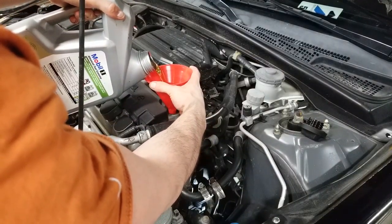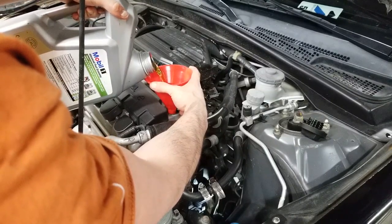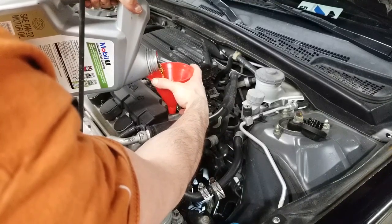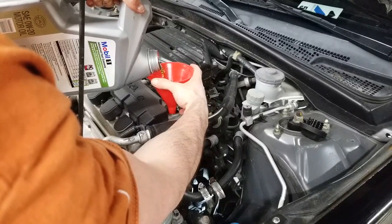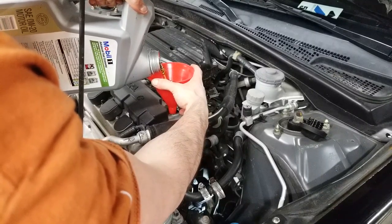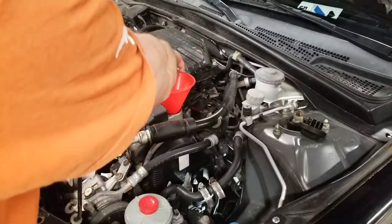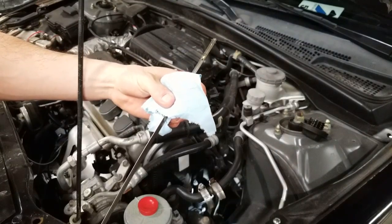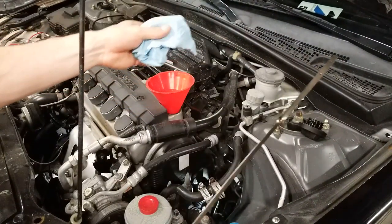The total amount of oil to add will be in your manual. There'll be several different numbers — one will be completely dry, one will be a change because it'll account for any oil that's sitting in spots that won't drain. What I do is put in close to that amount and start the engine to make sure the oil gets distributed everywhere. It'll also fill the oil filter and the level will drop slightly. I've added about four quarts. I'm going to check the level right here. I'm actually a little high, so I'm going to go ahead and start the engine so any oil will fill up the oil filter.